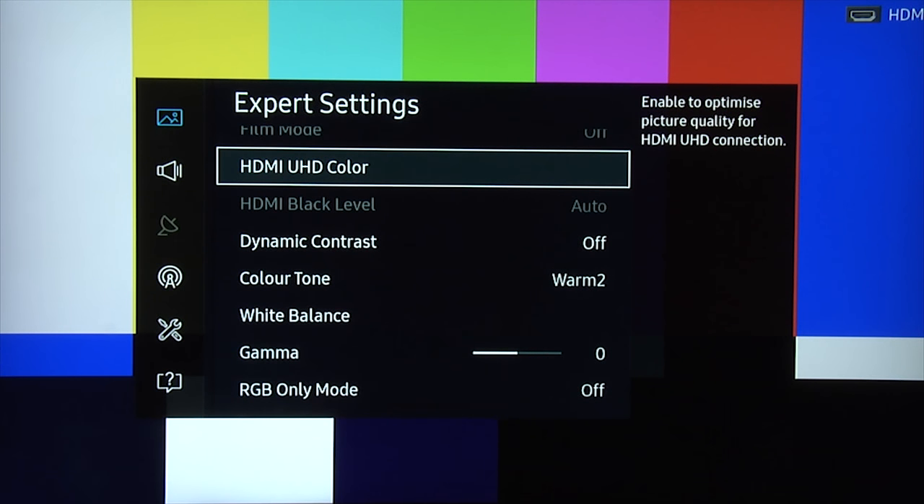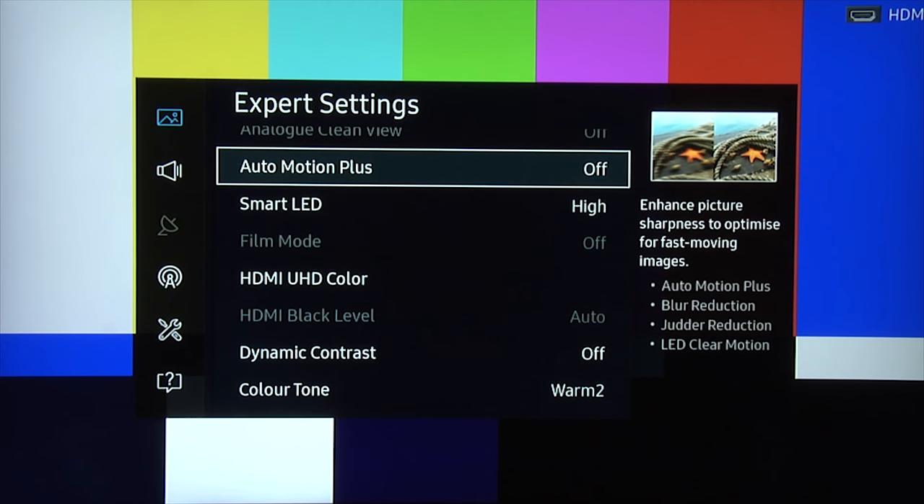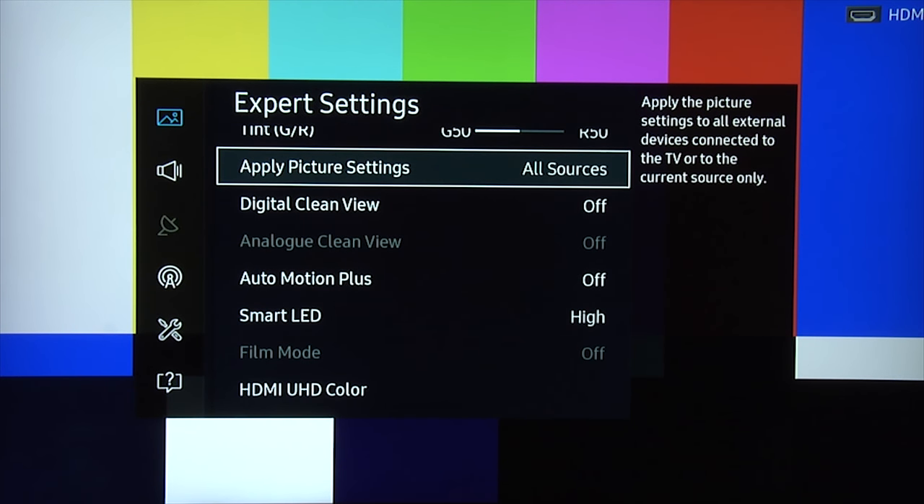These are the settings you'll need for HDR content, but they'll only apply when the TV actually receives an HDR signal — it will default to these settings automatically. The other settings default when receiving a normal SDR signal, and then you just select either standard or movie depending on whether it's day or night. And there you go — those are our settings for a day mode, a night mode, and an HDR mode. Thanks for watching.